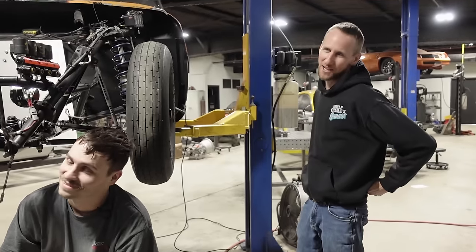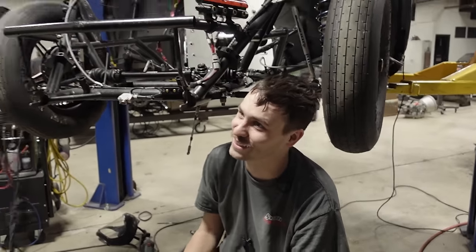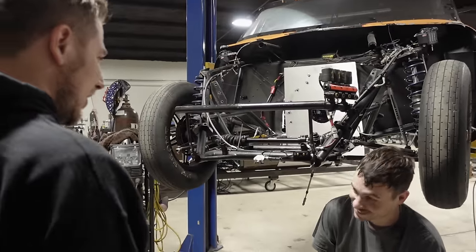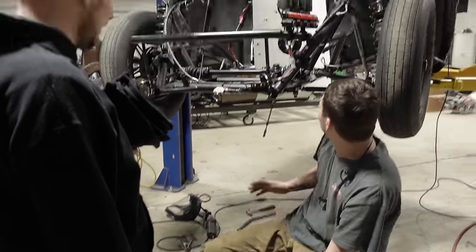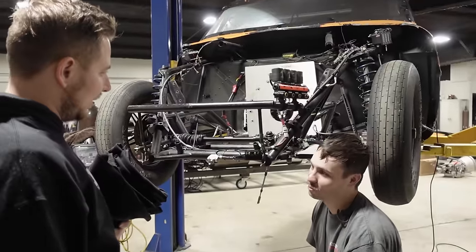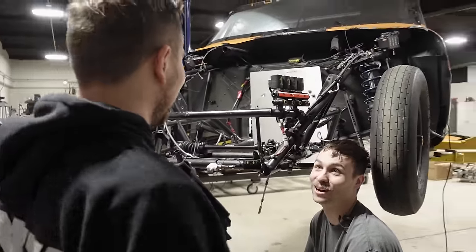It's a fast jalopy. We're trying to un-jalopy it a little bit at a time. Every time it comes back, it gets a little bit better. Did you get your stuff figured out? We're just trying to fit tubes in there and seal off the firewall while I do it so Tony doesn't get burned if things ever go that way.